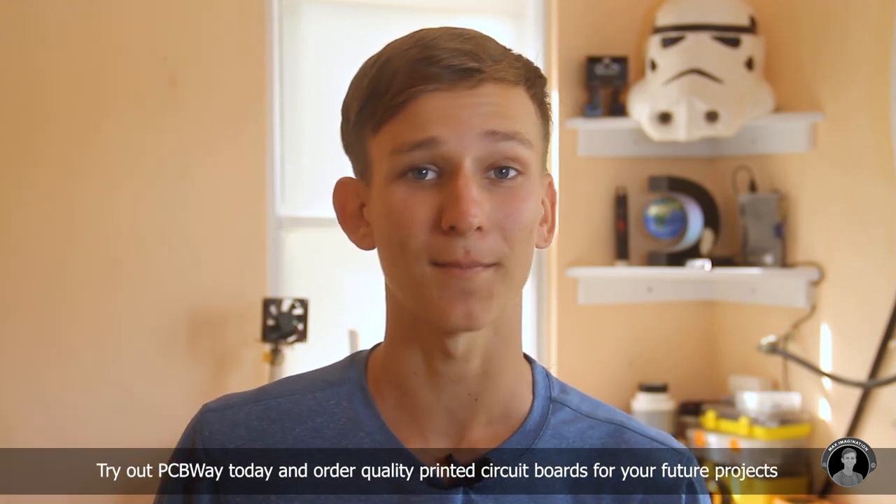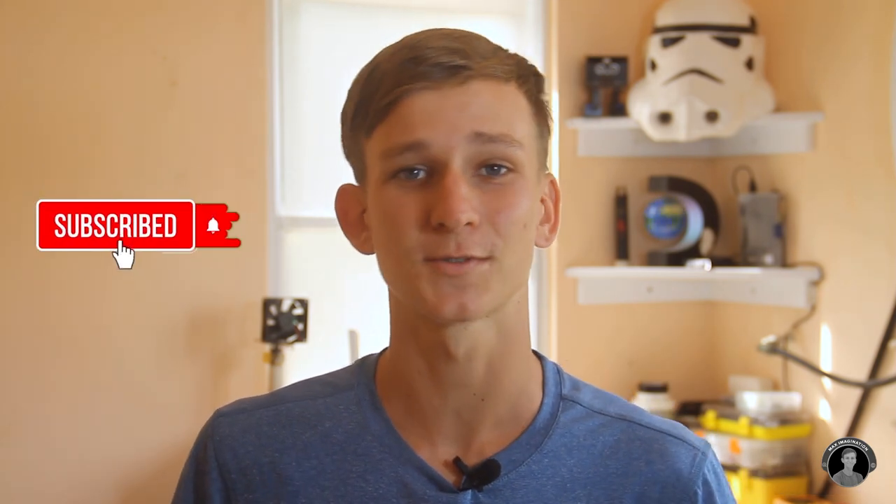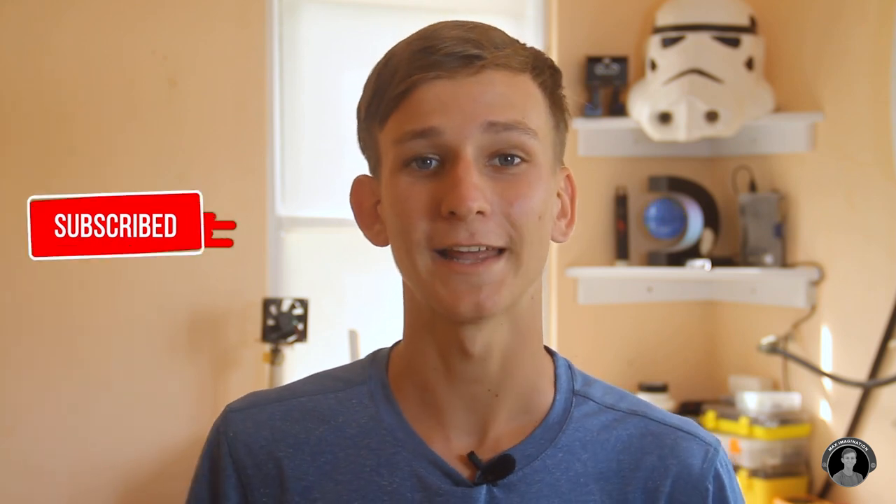This scooter has been a lot of fun to make and especially to ride. Now I have a little zippy neighborhood vehicle that I can ride around and show off my LED bling. And if you enjoyed watching this video, consider dropping a thumbs up, sharing the video, or even subscribing to the channel — that'd be much appreciated. Also, feel free to comment down below letting me know what I should add in part three of the e-scooter upgrade. Anyway, thanks for watching and I'll catch you guys next time. Peace.